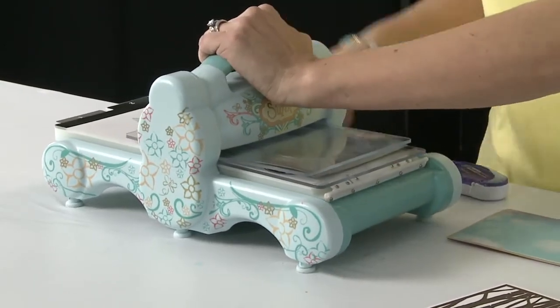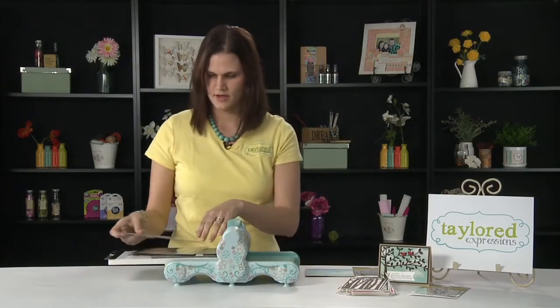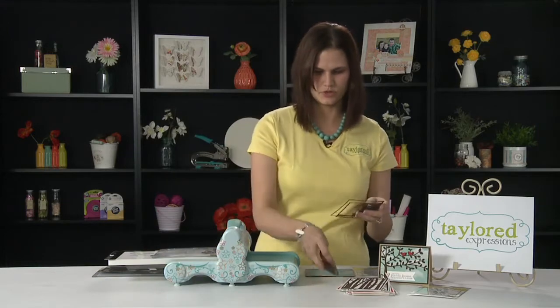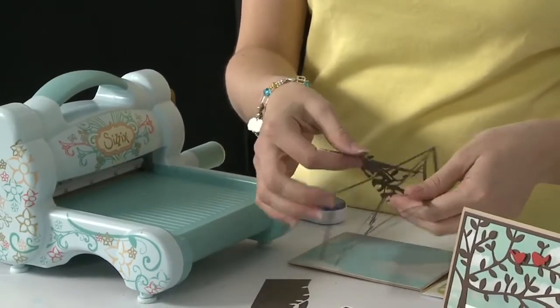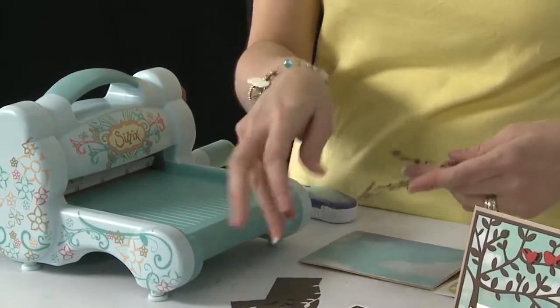So then I'm just going to push it through the machine. And when it comes out, you might need a little piercing tool or you can just kind of punch out the design. Being careful, obviously, not to rip your cardstock.